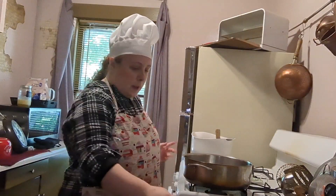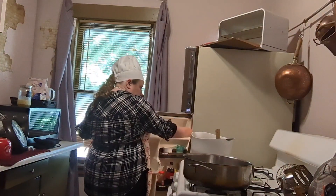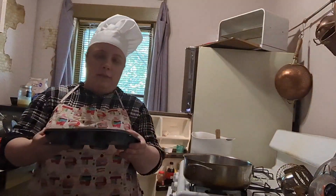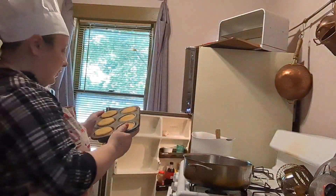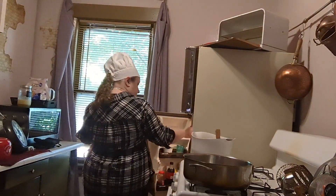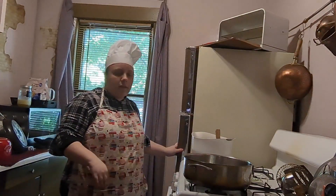Alright, the cupcakes are done and cooling. Let me show you what the batch looks like — this one is completely cool but the others are not. They look good; they kind of look like vanilla but they're brown sugar since I used the light kind. Next we're going to make the apple compote.